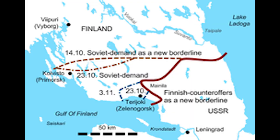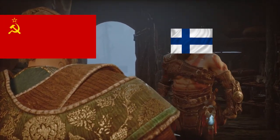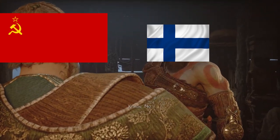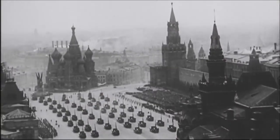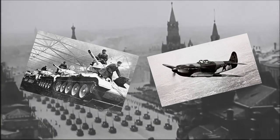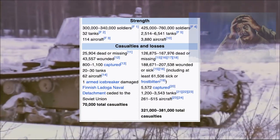I'm not gonna go too deep into the Winter War, because we're here to laugh at the tank design, not to laugh at the incompetency of the Soviets. But let me summarize it quickly for you. The Soviets wanted a part of Finland to secure their border, and the Finns didn't really want to give up much of their land. So the Soviets invaded. Despite superior military strength, especially with tanks and aircraft, the Soviet Union was having, let's just say, a hard time dealing with the Finns.